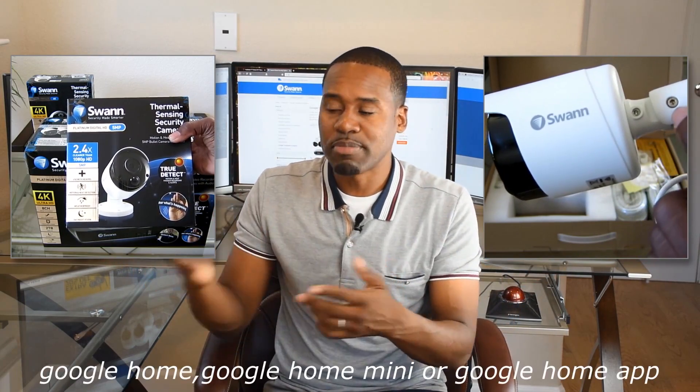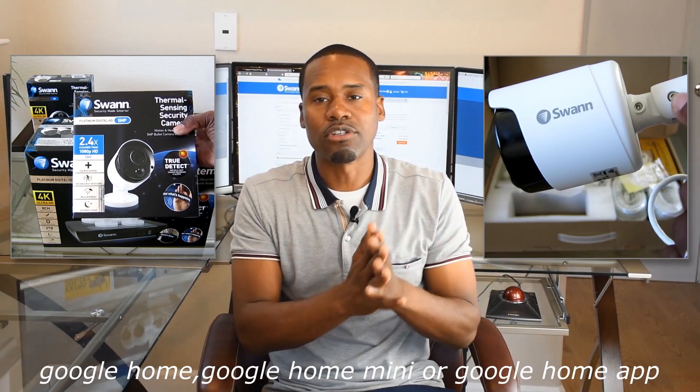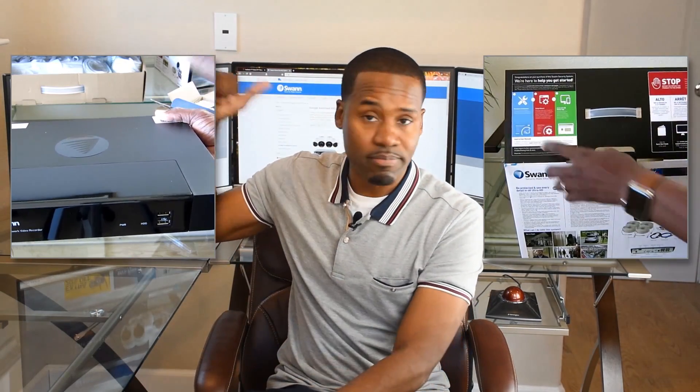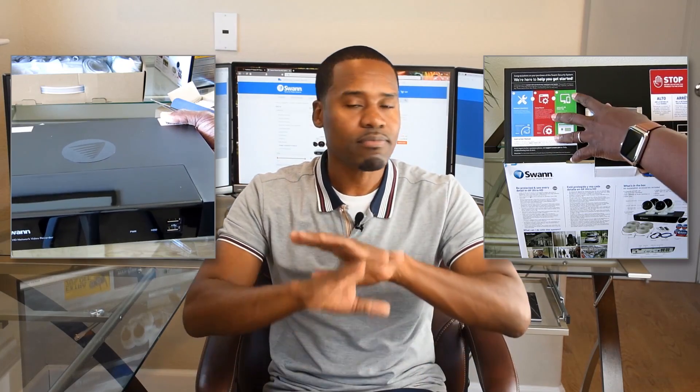Something kind of cool here — one of the things I like about Swan is that as technology evolves, so do they. They implement some of the best things out there. Depending on what system you have — I'll try to list the systems below — it'll now work with Google Assistant. You can speak to your Google Assistant and it will put it on your TV, as long as your TV has a built-in Chromecast or a separate Chromecast attachment. You can simply say 'Hey Google, show channel one' and your cameras will show up.